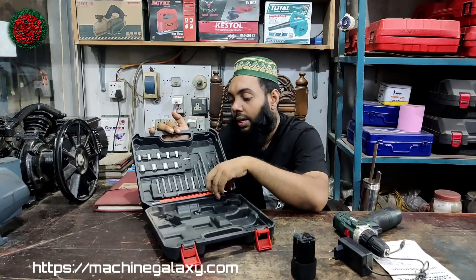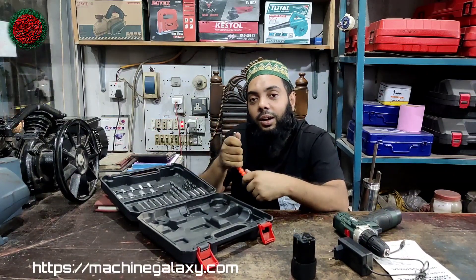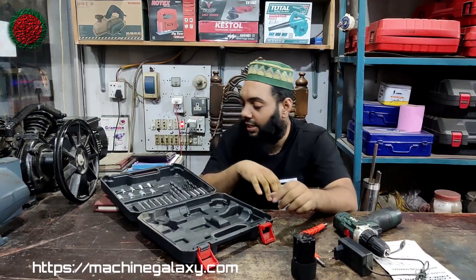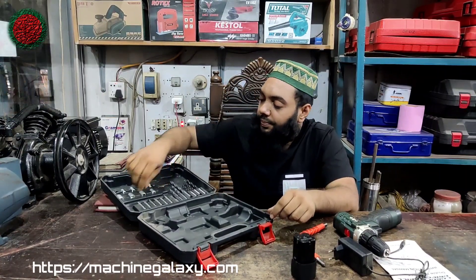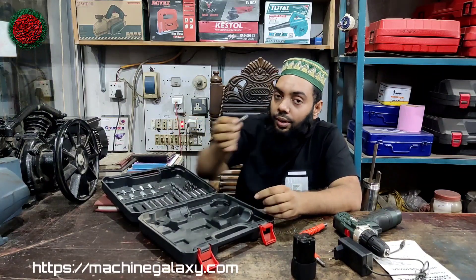We can rotate it and move it. So we will see the cast. The extension wire is here. The extension rod is here.